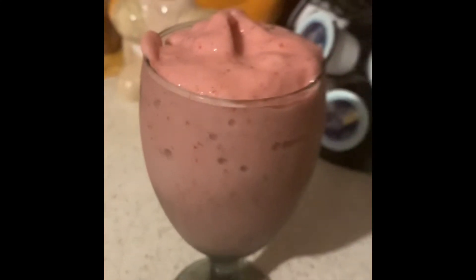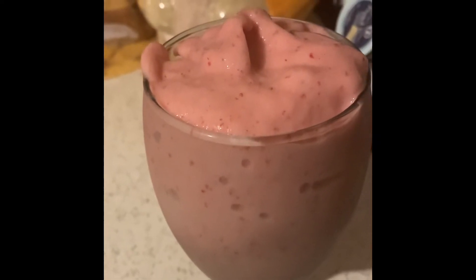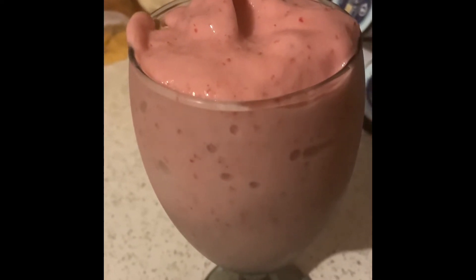The only thing missing right here is sea moss. You would throw your sea moss in there and you'd have a sea moss milkshake — you get all those minerals, those 92 minerals that sea moss gives you. The body needs 102.